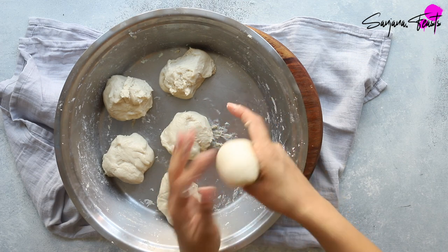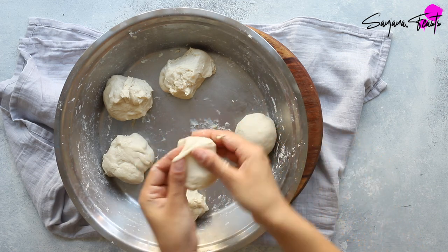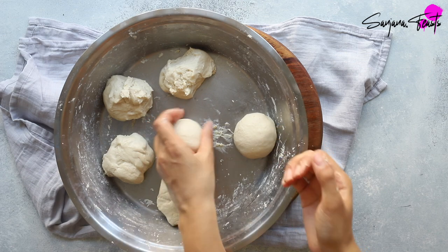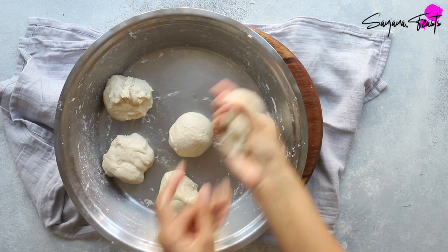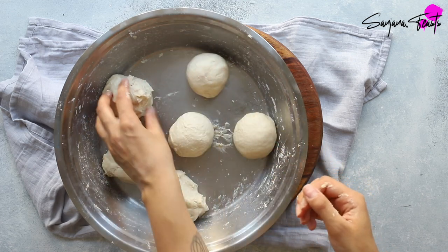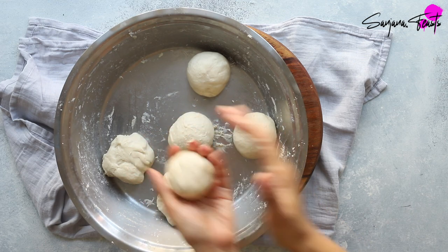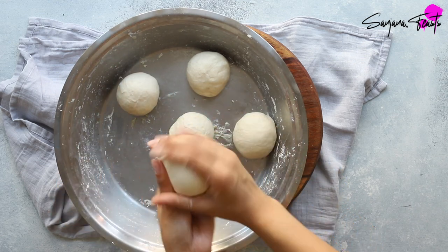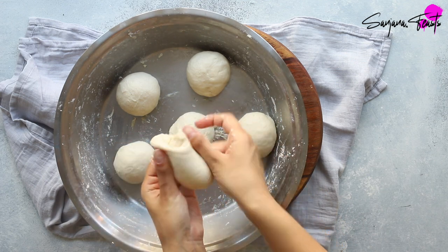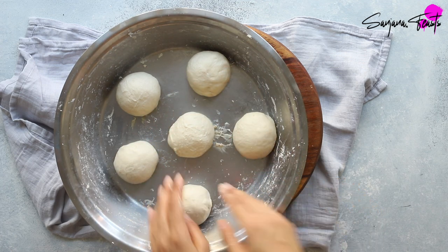Now let's divide our dough into six equal portions for medium-sized naans. If you turn the dough in on itself like this it's much easier to work with. This yeast-free naan dough will actually keep in the fridge for up to two days — make sure you wrap it in cling film or place it into an airtight container. Since the recipe doesn't call for yeast it's best to use this within 48 hours, as the baking powder will lose its leavening properties over time.